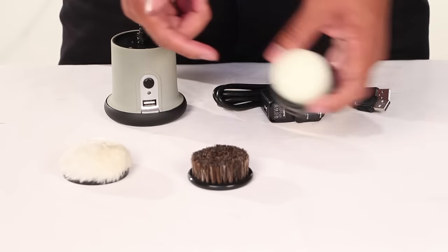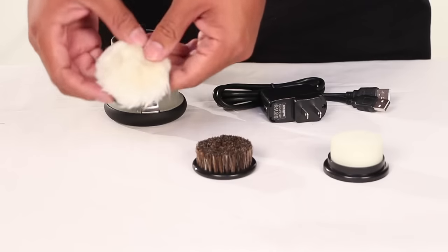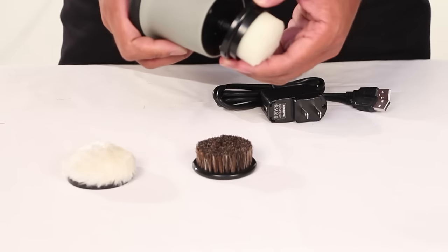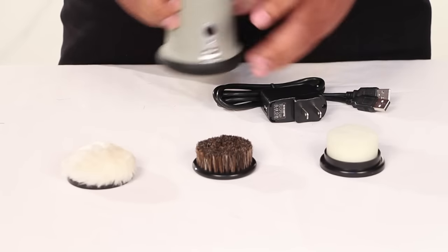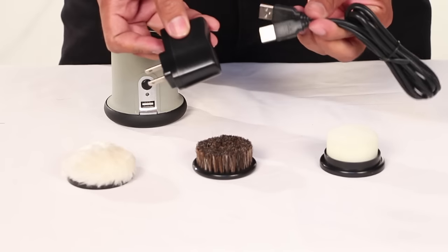This kit includes a sponge, a brusher, and a buffer pad. These three pieces can be easily attached and detached for a convenient polish session. It also comes with a 110 voltage adapter and USB cord.